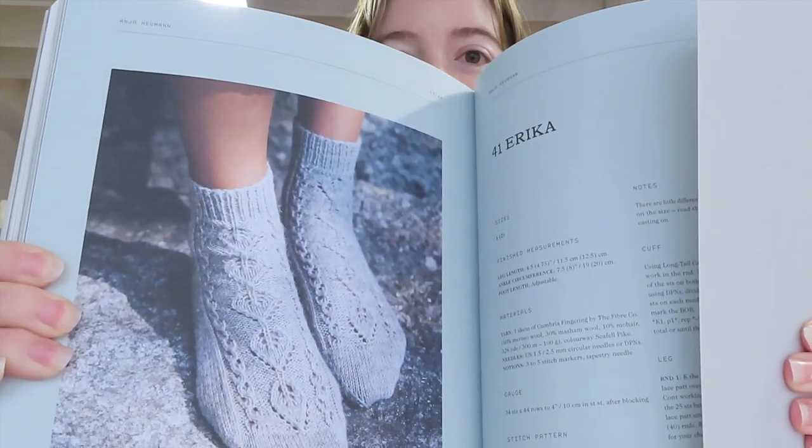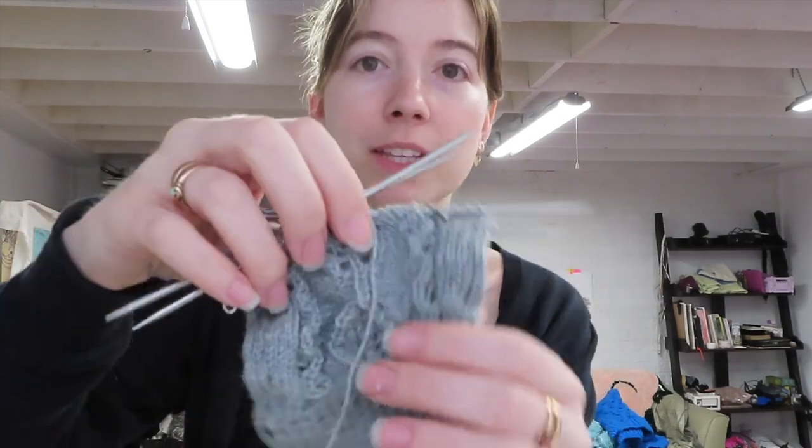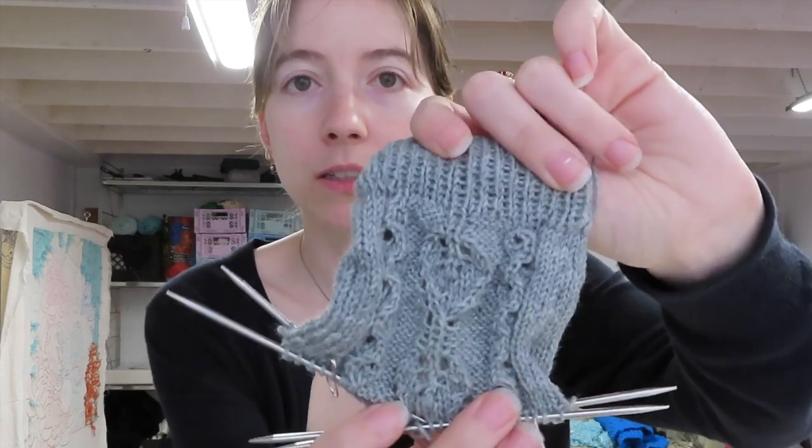The pair I'm knitting in this video are the Erica socks by Anya Human. I've already started — I worked on this for about five hours yesterday. It doesn't look like much, but these are very small needles and I'm not super fast. I think I can do a round in about two minutes, but I'm also reading a chart for the little lace pattern.